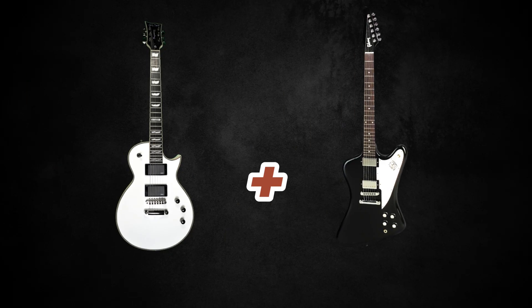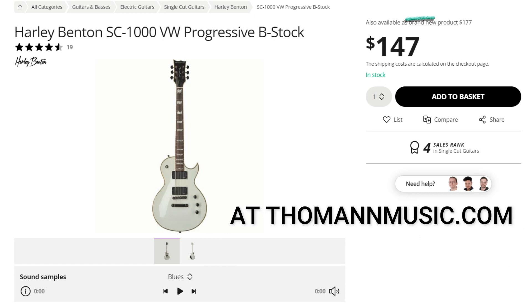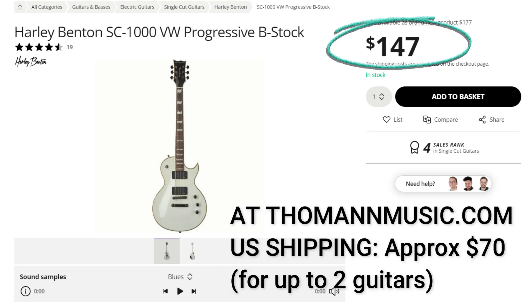In a minute, I'm going to play the HB playing a sick riff with the Firebird — the HB has panned about 75% to the left and the Firebird to the right. You can grab a B-stock model of the SC-1000 for $147 plus shipping, and occasionally Harley Benton has loyalty sales; they just had one for $133. I think I will be using it again on future recordings. It's probably not going to be my main guitar, but I wouldn't be afraid to use it.